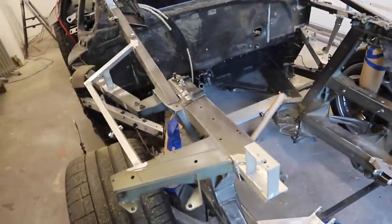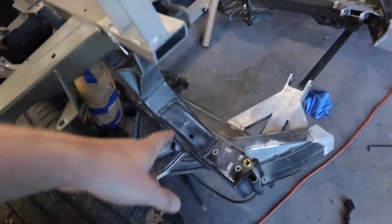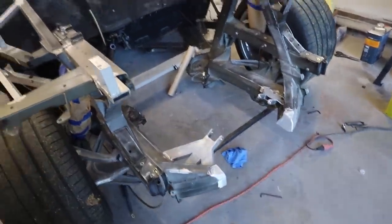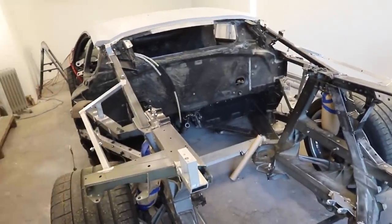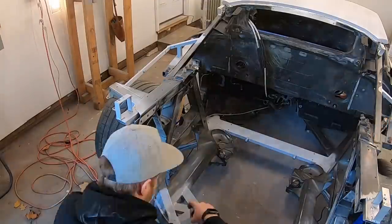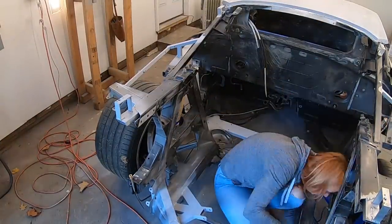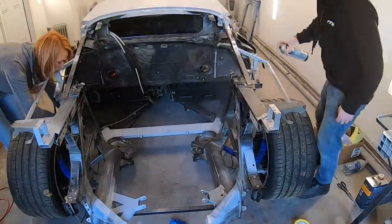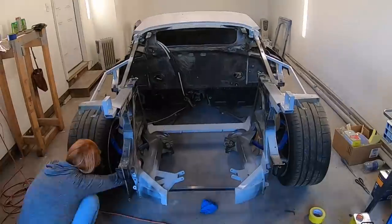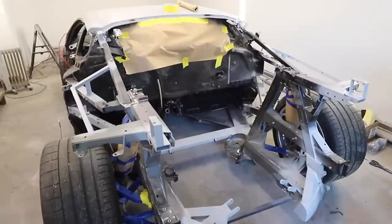Everything got cleaned up with wax and grease remover. We scuffed everything and took down any of the spatter from Lamborghini or from us — we had some spatter over there. Next I'm going to come through and hit all of the raw aluminum pieces with some primer.